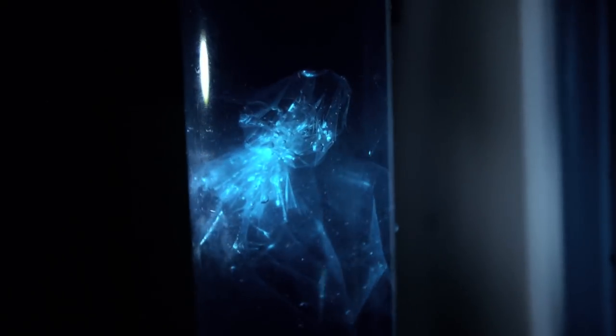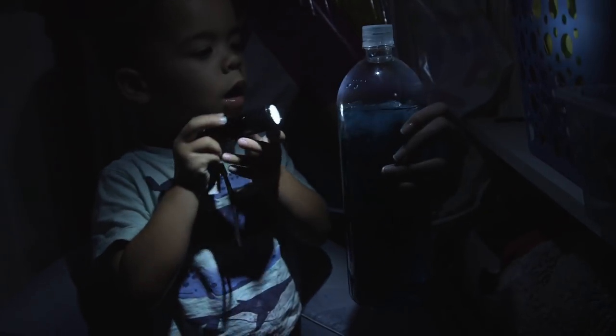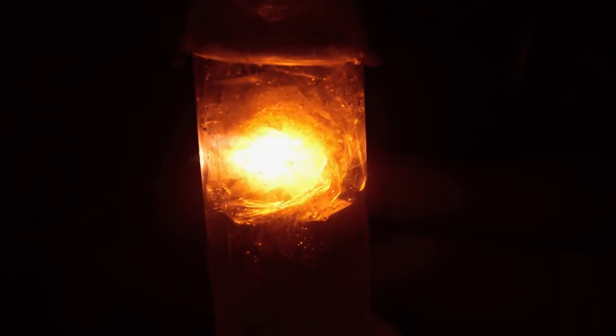But the most fun we had was shining a flashlight and illuminating the jellyfish. We had to go to the dark hall closet, dragging poor Alex with us. The kids could not contain their excitement.